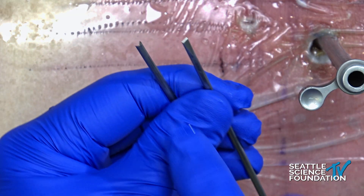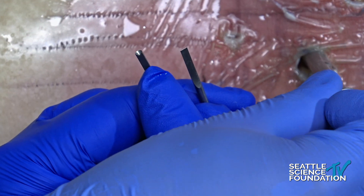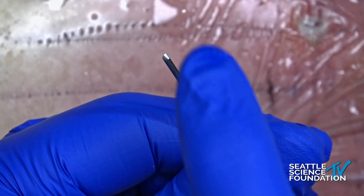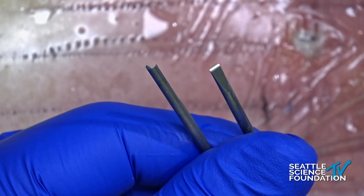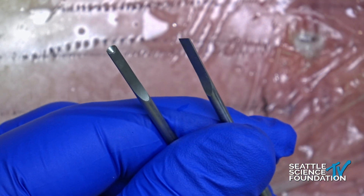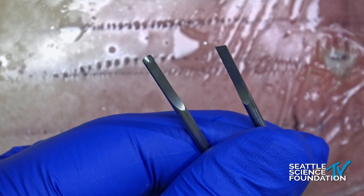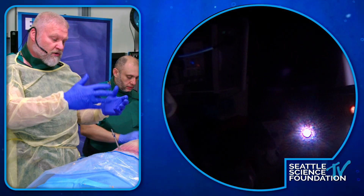You grab the bone rather than try to grab the squishy ligament, and the ligament comes with the piece of bone, which is nice. The gouge is good for over the top when you're trying to get the undersurface of the lamina contralaterally or the ligamentum contralaterally, because it takes little shoestring bits of bone off and peels the ligamentum right off the undersurface of the lamina. You can do that ipsilateral or contralateral and actually undercut your lamina.